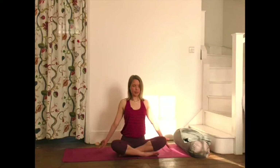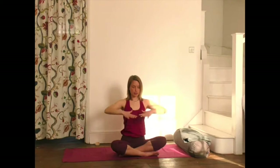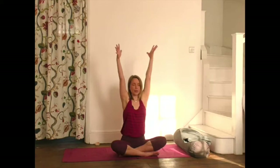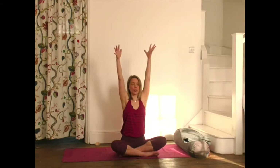From there, inhale and scoop the hands up, drawing a semicircle around your body, then exhale pushing down right in the centre. We do that again — you draw that circle around you, scooping the hands up, exhale through the mouth right in the middle. We do that twice more. So usually inhaling through the nose as you lift the hands up, exhale through the mouth.